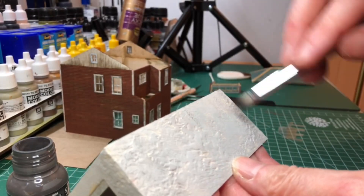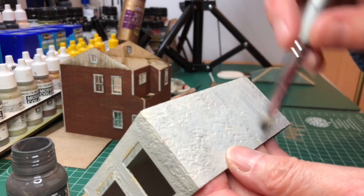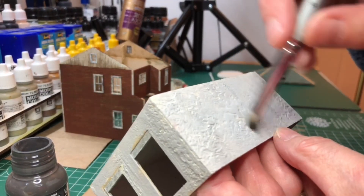Next I'm just using some Ammo shaders to do some dry brushing to give the effect of some streaks down the side of the render.